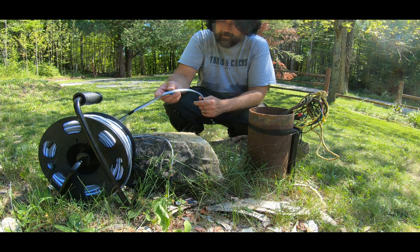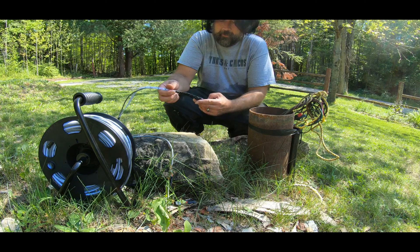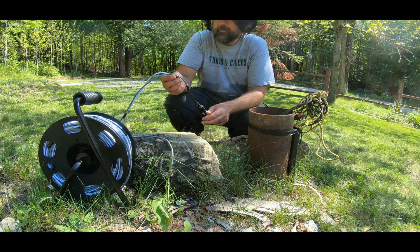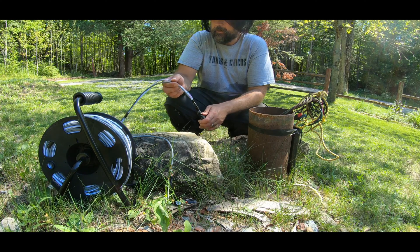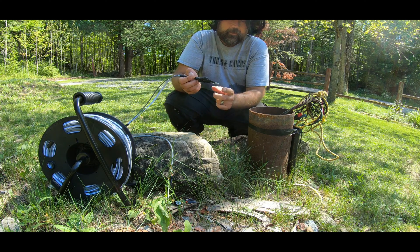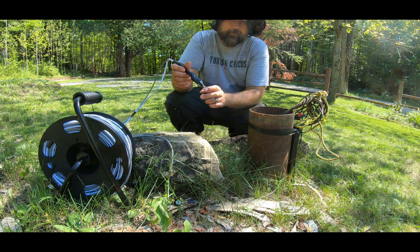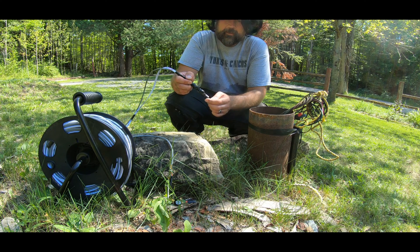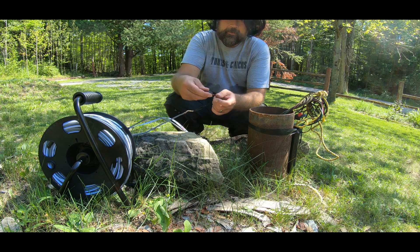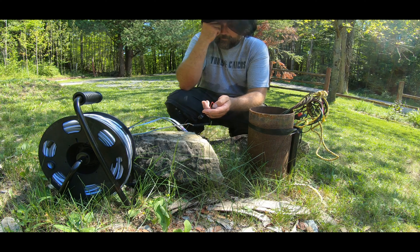I bought a surveyor's tape which is about 200 feet — our well is 180 feet deep so that's more than enough. I just had some networking cable laying around so I used that to make the connection. It's a really simple device: it has two rods connected to different wires, and once these rods hit the water it closes the circuit and sends electricity back to a little speaker, which beeps once you hit water.